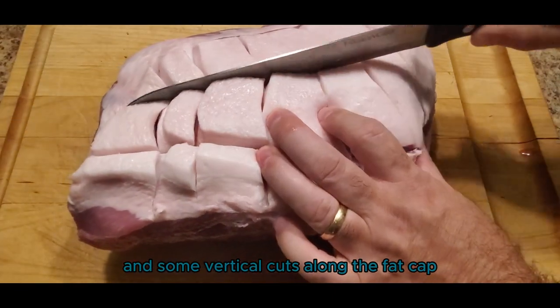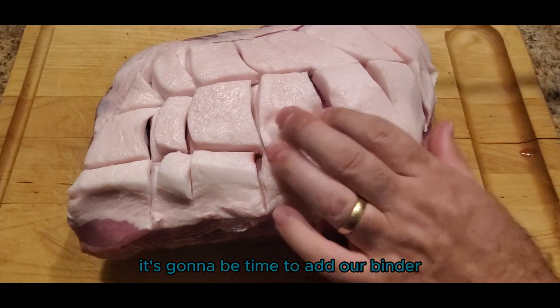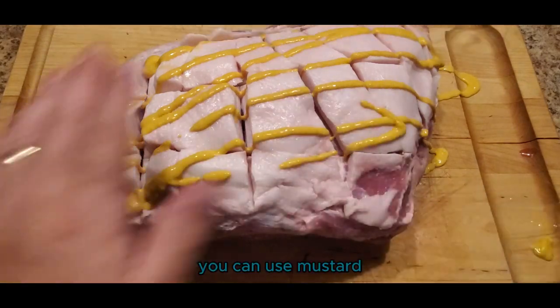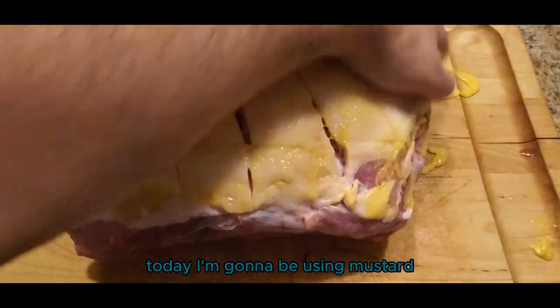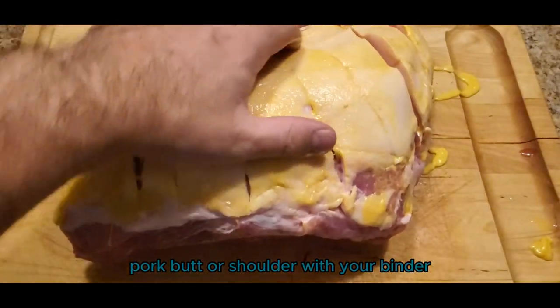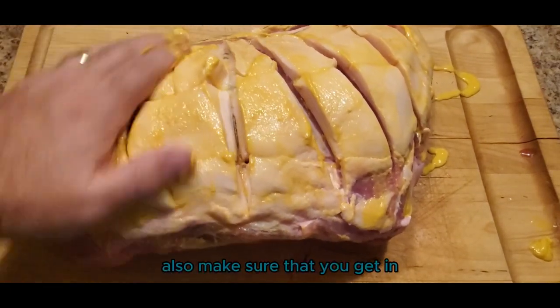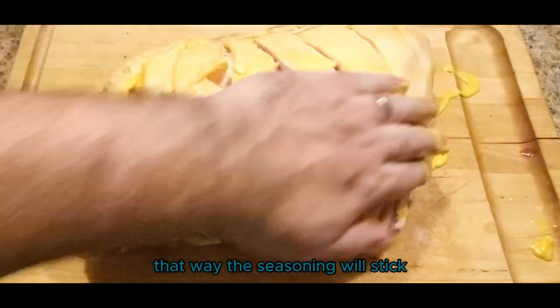Once you have scored the fat cap, it's going to be time to add our binder. You can use mayonnaise, mustard, olive oil, or water — today I'm going to be using mustard. Make sure that you coat the entire pork butt or shoulder with your binder, and also make sure that you're getting into the little crevices we created so the seasoning will stick.